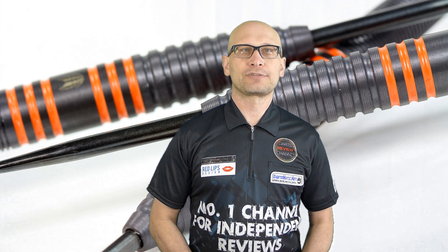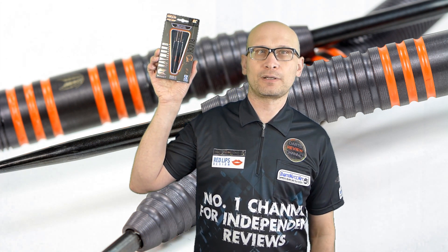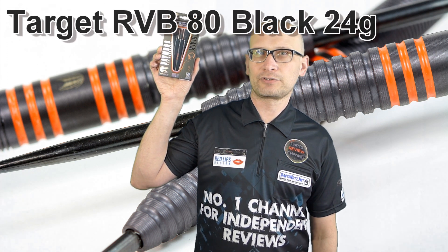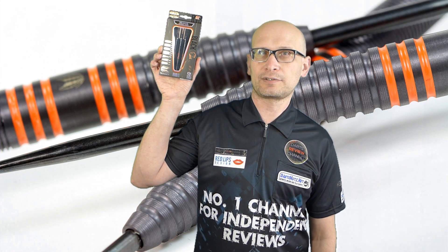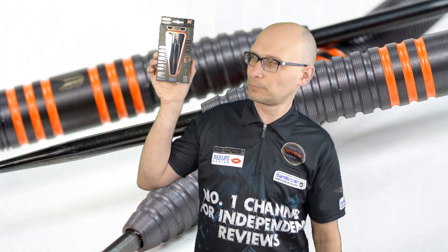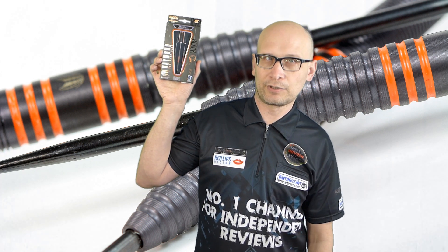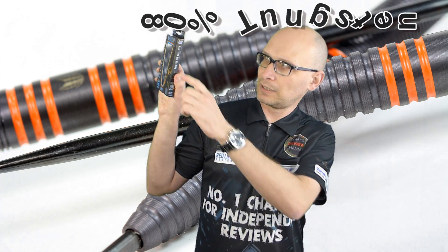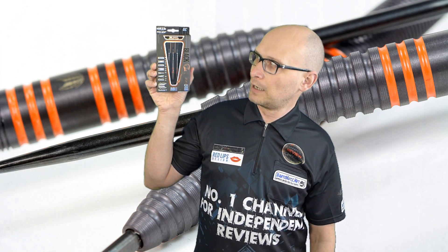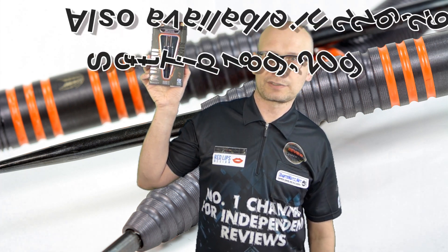Hello Darts Nuts and welcome to Darts Review channel. In this video I'm reviewing the Target Raymond van Barneveld RVB80 black darts. I've already done a review of the previous RVB80 model, and obviously as the name suggests this one has got a black titanium coating on. It's also a different shape to the previous model that I reviewed, and again it's 80% tungsten, which is why it's called RVB80. This is the 24 gram version and you can also get them in 22 grams and 26 grams.